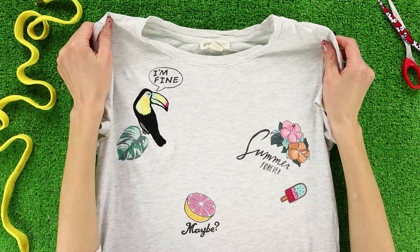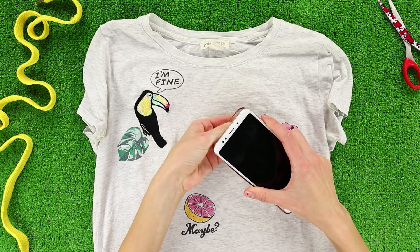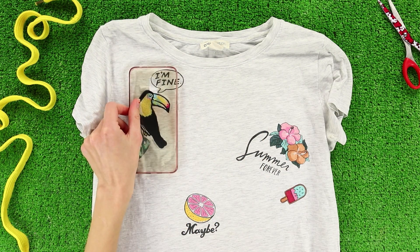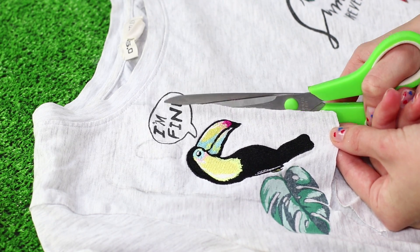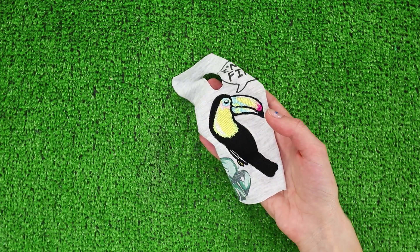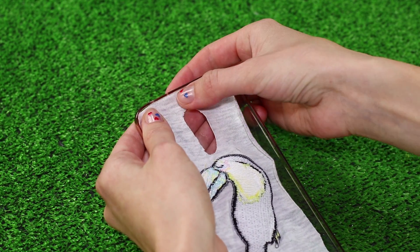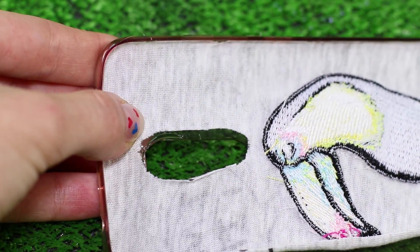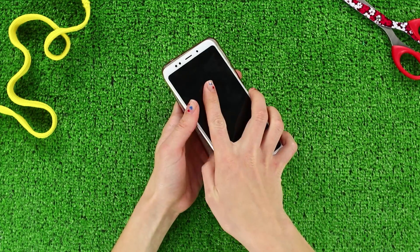A transparent phone case doesn't match a bright personality — we have an idea! You need a t-shirt with pictures and a smartphone. Remove the case from the phone, attach it to the picture, and trace the outline of the case on the shirt. Cut it out, insert the picture inside the case, and secure the fabric with hot glue. Gently glue through the camera hole — a stylish case with embroidery is ready.